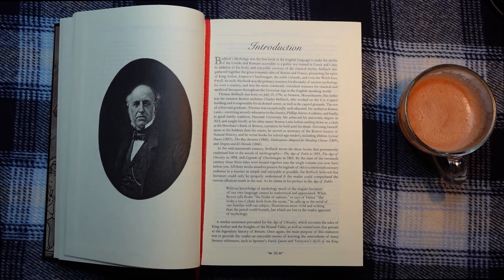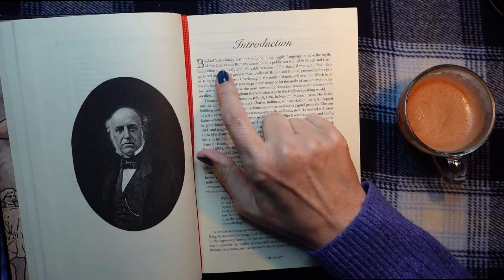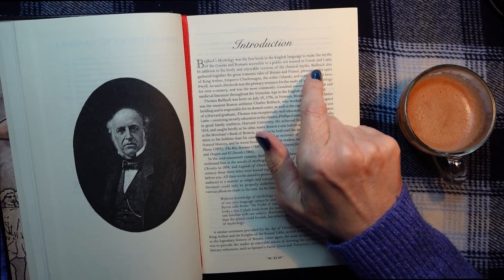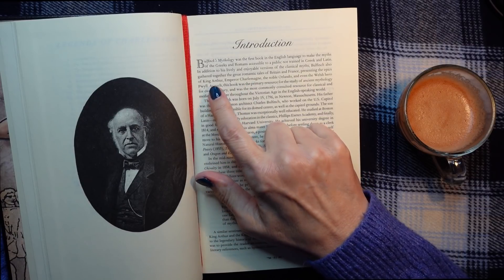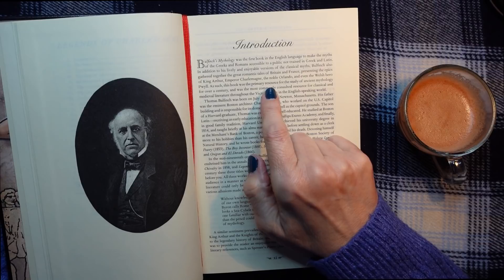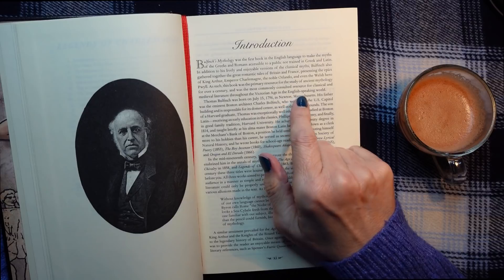But there is a nice red ribbon so you can keep your place. Let's read this first bit. It says: Bullfinch's Mythology was the first book in the English language to make the myths of the Greeks and Romans accessible to a public not trained in Greek and Latin. In addition to his lively and enjoyable versions of the classical myths, Bullfinch also gathered together the great romantic tales of Britain and France, presenting the epics of King Arthur, Emperor Charlemagne and the noble Orlando, and even the Welsh hero. As such, this book was the primary resource for the study of ancient mythology for over a century.